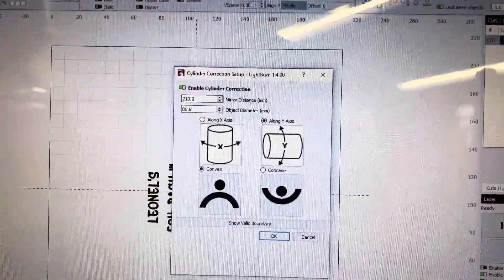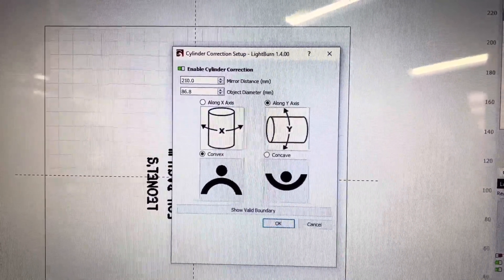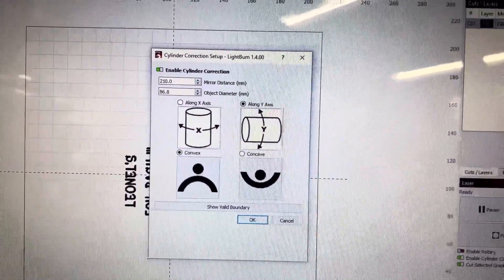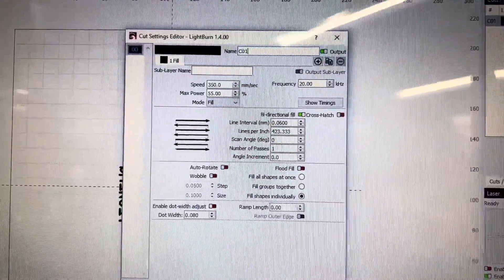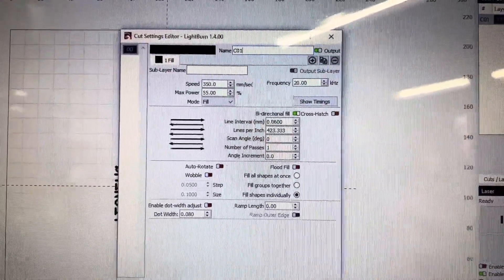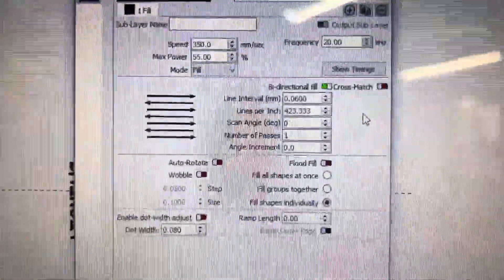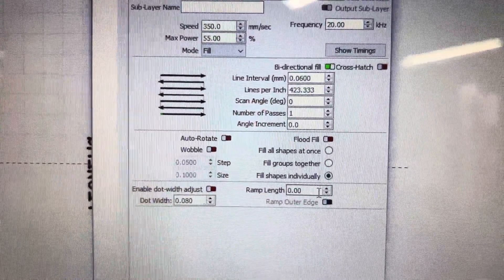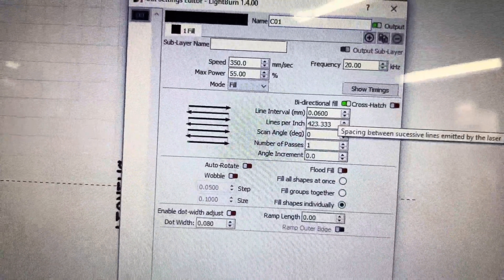My settings for that: I'm at 2.10 on the lens distance, and the circumference is 86.8. For my engraving, I'm doing a speed of 350, power of 55, frequency 20. I'm doing a line interval of 0.06 and I'm doing fill shapes individually — I feel like that goes a little bit faster with bi-directional.